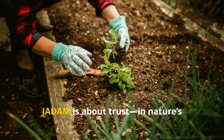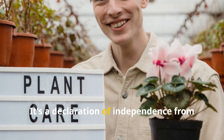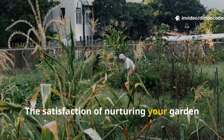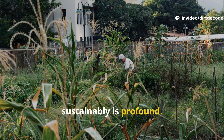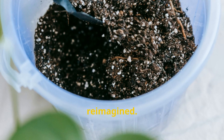Over time your soil becomes richer, darker, and teeming with life. JADAM is about trust in nature's processes and your own abilities. It's a declaration of independence from industrial gardening. The satisfaction of nurturing your garden sustainably is profound. Start your own batch, feed your plants, and feed your soul. JADAM is gardening reimagined.